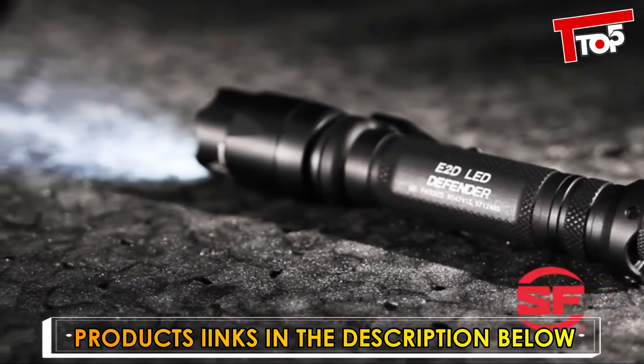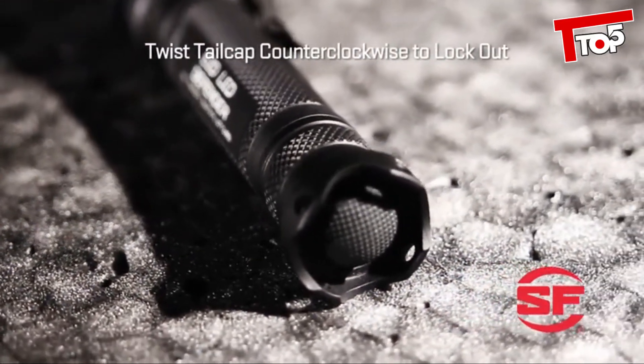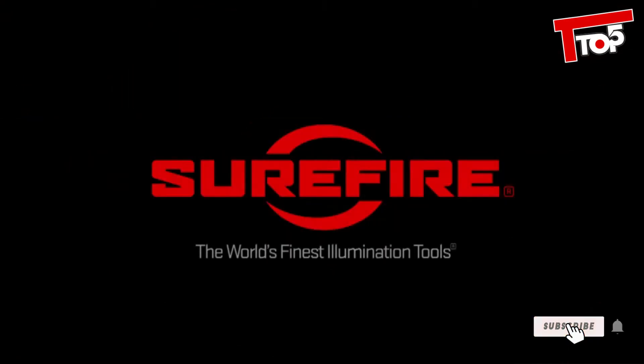It runs on two 123A lithium batteries and features SureFire's patented lockout tail cap to keep it from activating when stored or transported. The SureFire E2D LED Defender — a powerful and brutally tough personal defense light, only from SureFire.